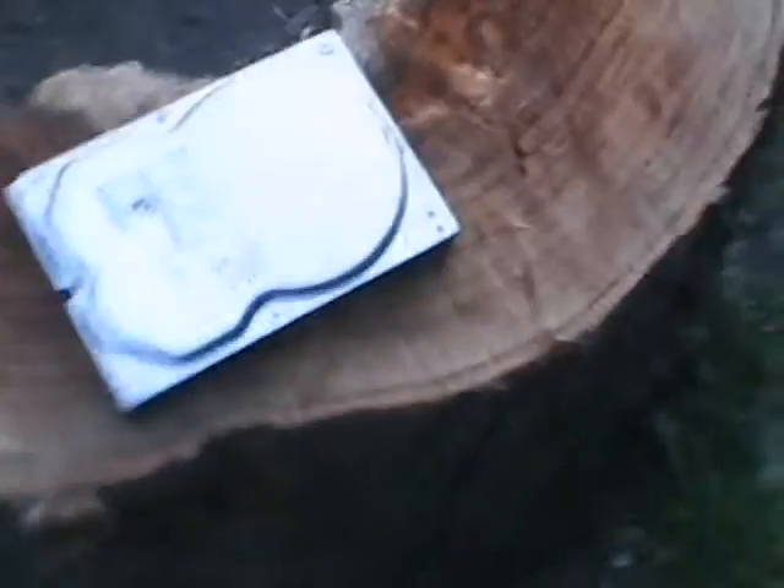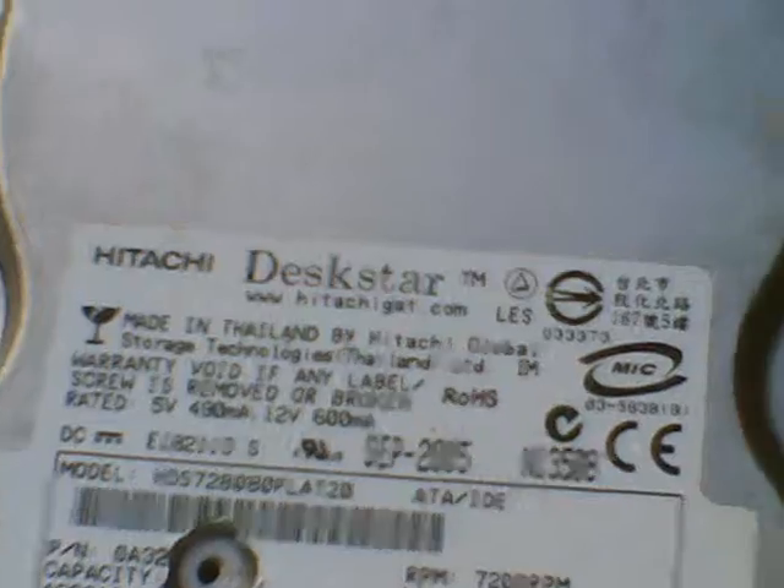Hey guys, this is another edition of Wesley Fixing Things. Today I'm going to fix a hard drive off my old computer. It stopped working — it fell on the floor. I'm just going to go ahead and get my screwdriver out and crack this thing open.